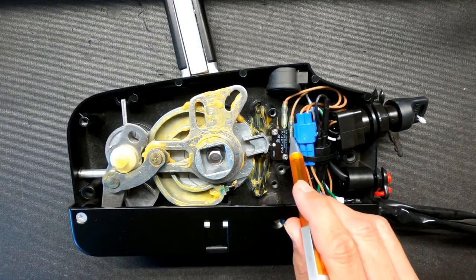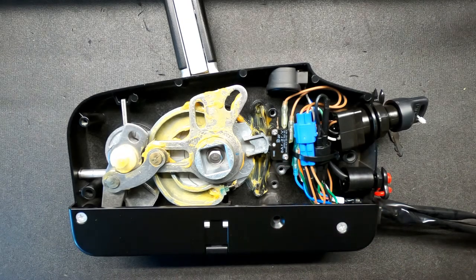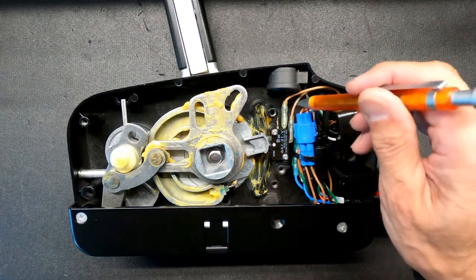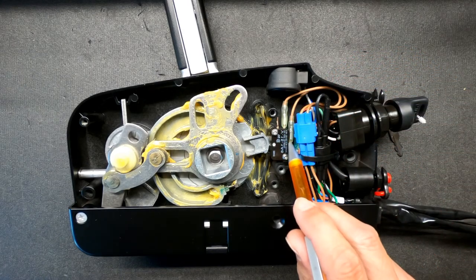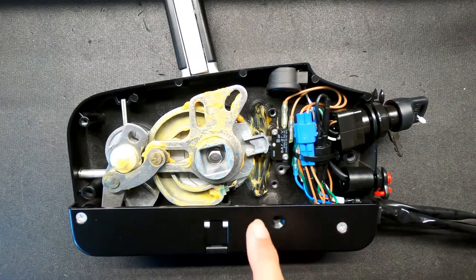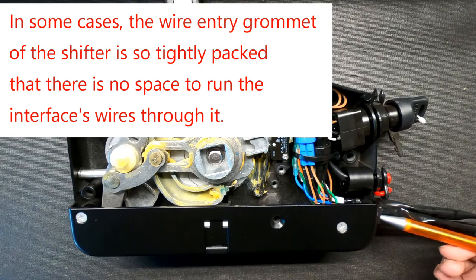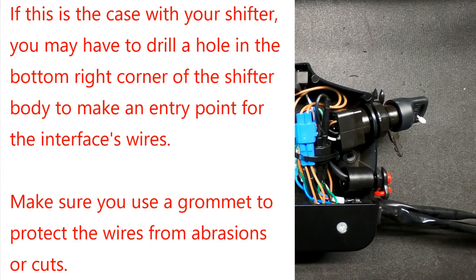If we unplug these two wires from the actual neutral safety switch, we get the four wires that we need to hook up the interface. Unplugging this wire — that's your key side. Unplugging this wire — that's your motor side. Then you have the two terminals, input and output, from the switch itself. There's no room inside this to put the actual interface, so you'll have to run the wires in and then mount the interface outside of this box. This is pretty simple because everything is in one spot.